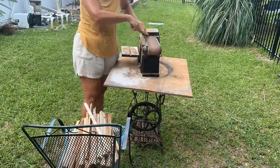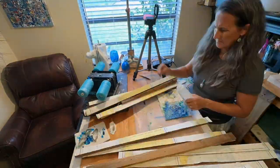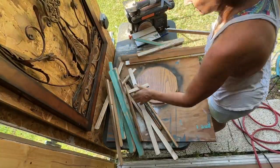On this one I'm using some slats that I had covered with a vintage nautical chart, and you'll see this chart come up in a couple other videos too.